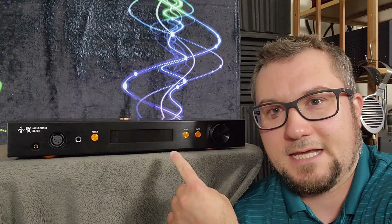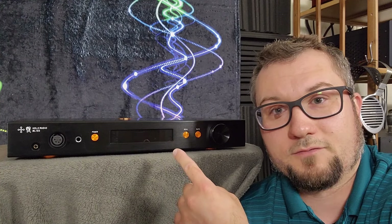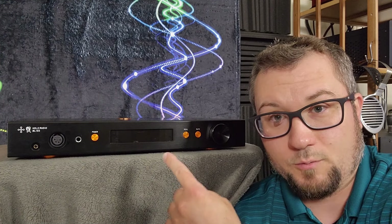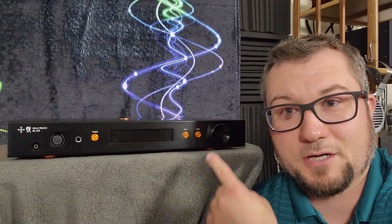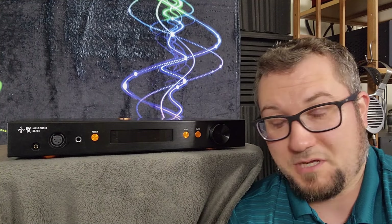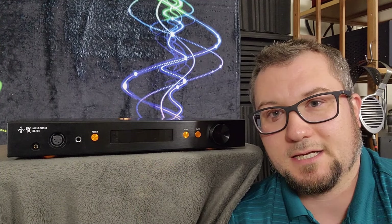This is the KTE version here for review. It was a kind loan to me from Ryan at Mod House with the permission of the folks at Holo Audio USA. It will be going back to Ryan in the near future. All opinions you're about to hear on this amplifier are mine and mine alone, and there will be no affiliate link. I will just link you to Kitsune's website in the description below where you can buy this if you wish.